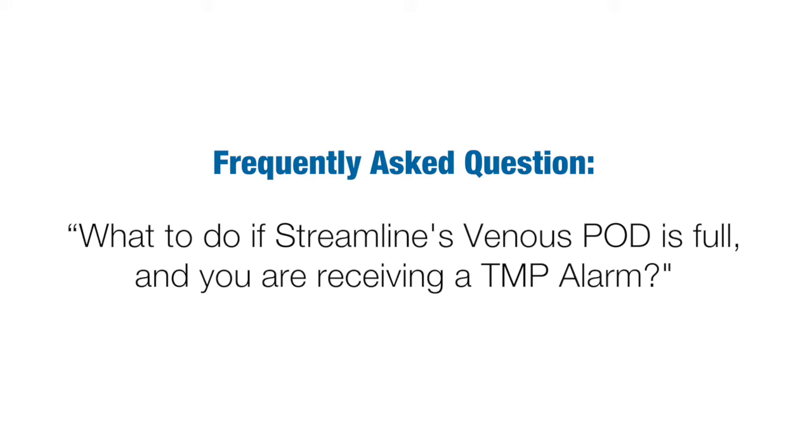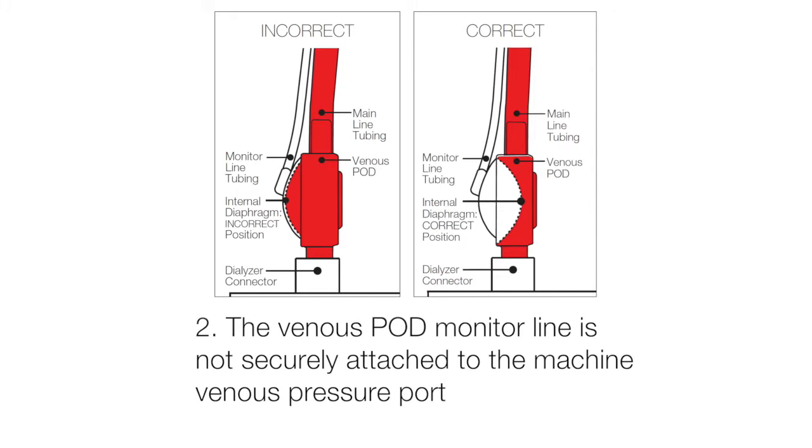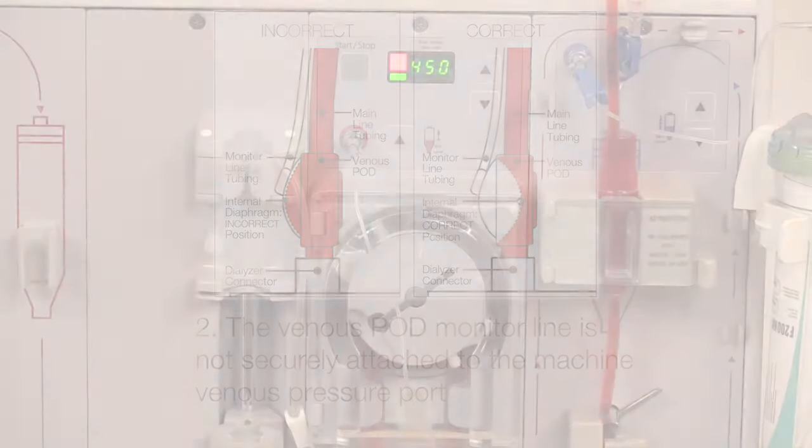Today, I'm going to discuss a question we sometimes get, which is what to do if Streamline's venous pod is full and you are receiving a TMP alarm. Two reasons why this might occur. One, during the priming process, the venous pod monitor line clamp was left open. Two, the venous pod monitor line is not securely attached to the machine venous pressure port, allowing monitor line air to escape and the diaphragm to move to the dome of the pod, with a lower than expected and or zero venous pressure display.